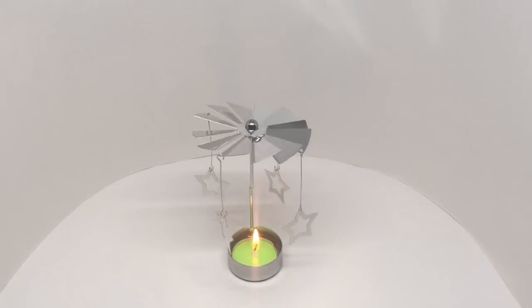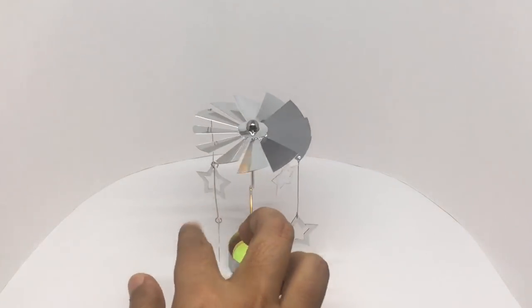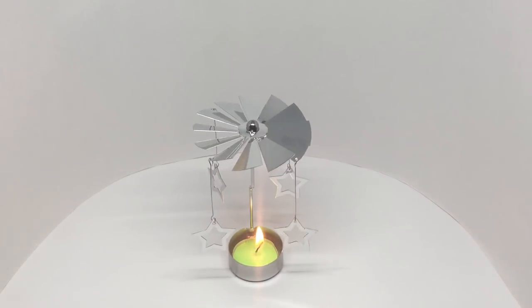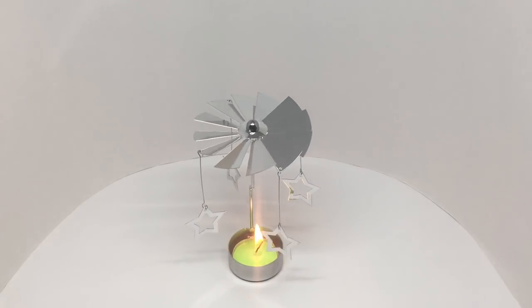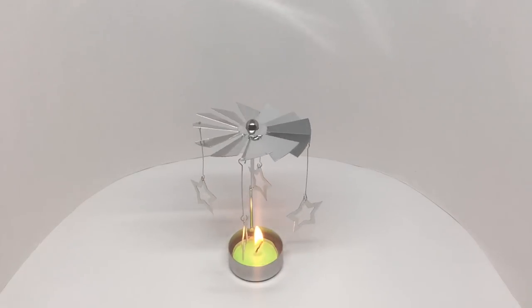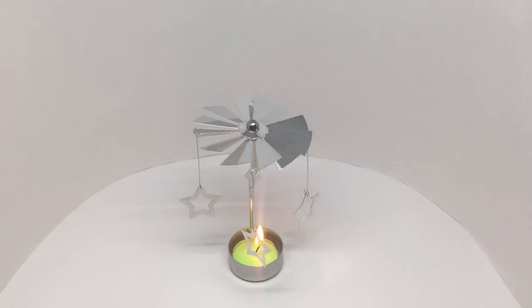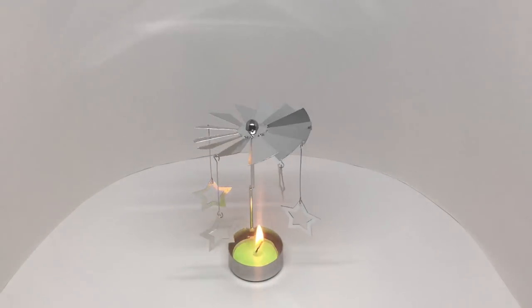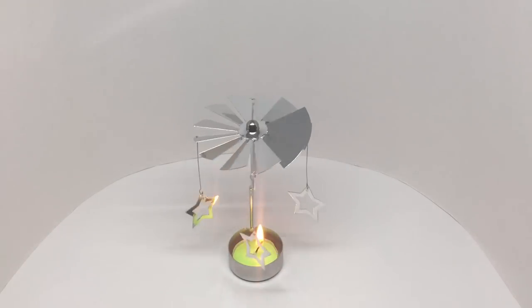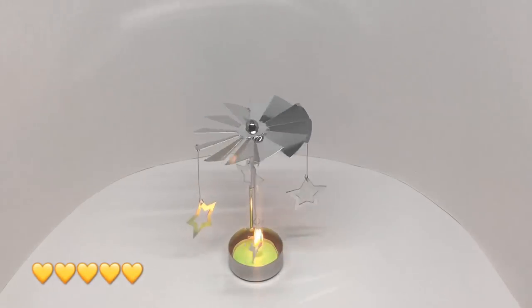That's how it looks. It works quite well — looks really beautiful. Quite nice, check it out.